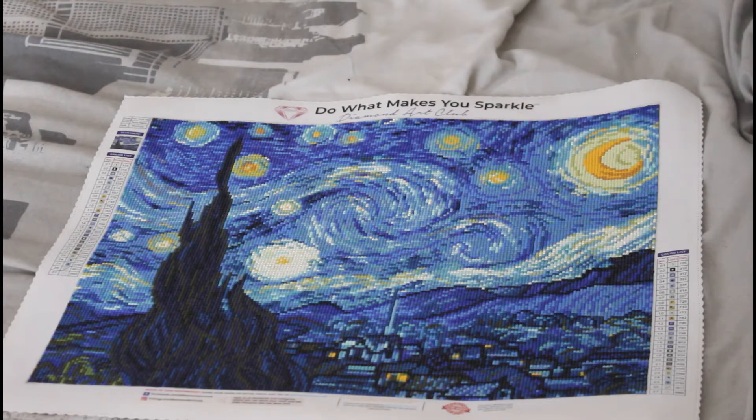I buckled down and got it done, and I've done this painting in 58 hours and 46 minutes. If you hear any background noise I do apologize, that is my son wanting to get my attention. I started it on the 20th of December and I finished it on the 22nd of April.